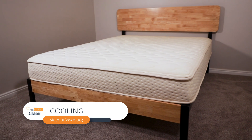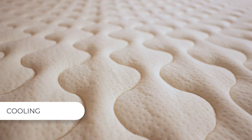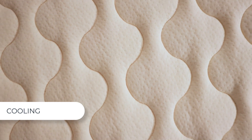Regarding cooling — latex and wool are natural temperature-regulating materials. The latex stays relatively cool, and added pinholes in the materials help to make it more breathable. The wool in the cover should help keep excess moisture and heat away from the sleeper.